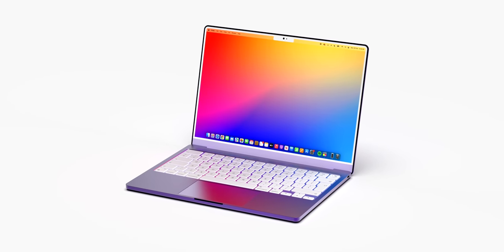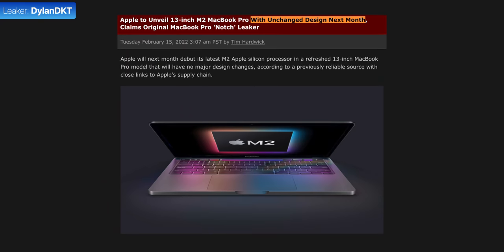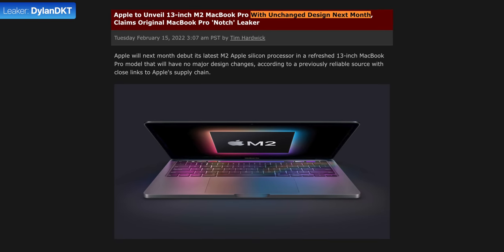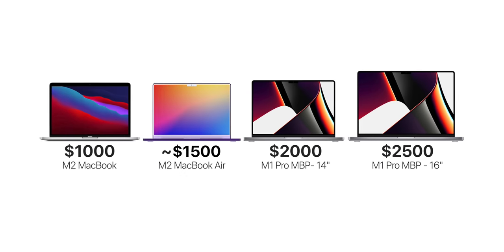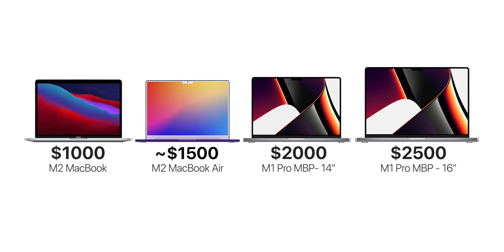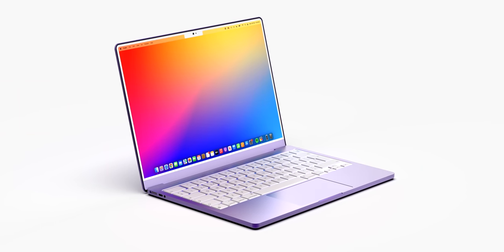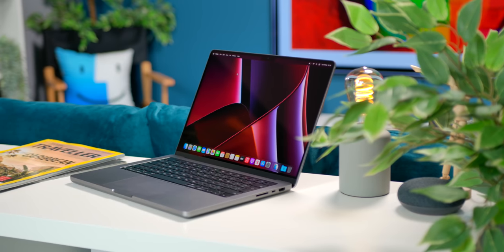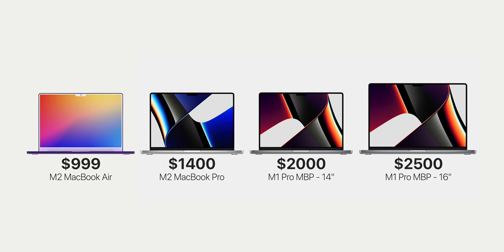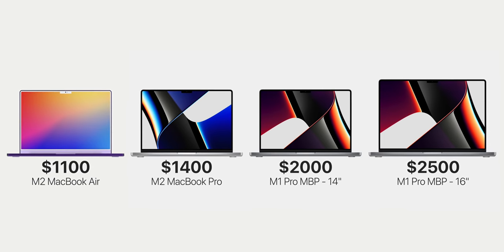All of this sounds awesome, but how much is it going to cost? It all depends on what Apple does with the current M1 MacBook Air and the upcoming M2 MacBook Pro. We've heard plenty of rumors that the M2 MacBook Pro would still have the same design as the M1 13-inch — and if true, this new redesigned Air being more expensive than the M2 Pro wouldn't make much sense. Personally, I don't see a MacBook Air costing more than a MacBook Pro. I'm predicting $999 would be a dream, but $1,100 would be more realistic.